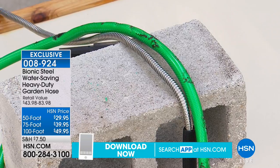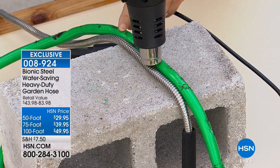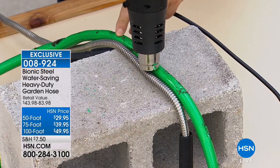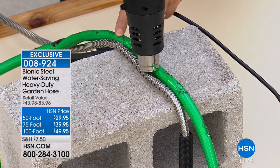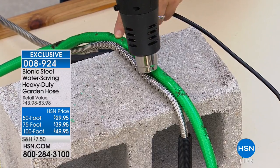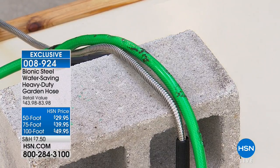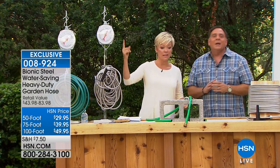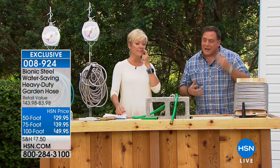Watch this — I'm going to take a heat gun and place it on both the Bionic Hose and the rubber hose. In just a couple seconds we'll see what happens. There it goes — the rubber hose is starting to melt and break down. Not that we'd go after a hose with a torch, but if it's sitting out in the hot summer sun already in the 90s for days and weeks, it breaks down over time. And if you live up north and leave water in a rubber hose, it turns to ice, expands, and bursts the hose.